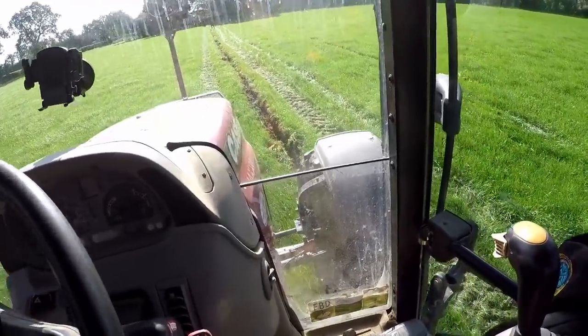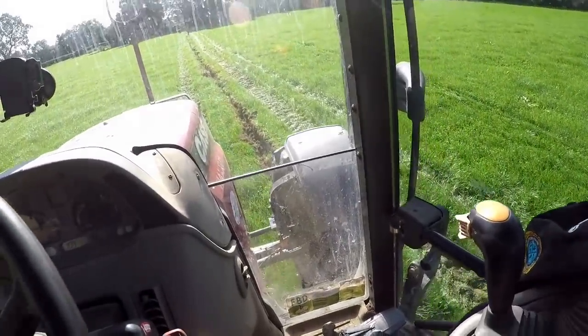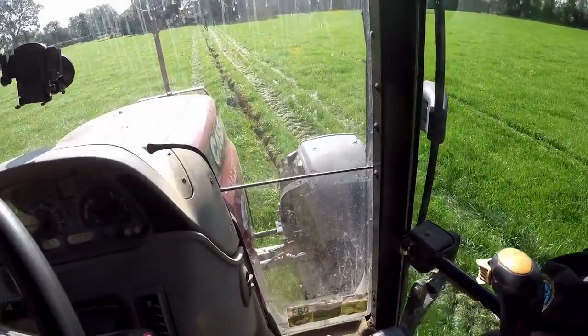Just after I've laid the pipe, I drive back over where the ground will rise from the mole plough, just to roll it back in.